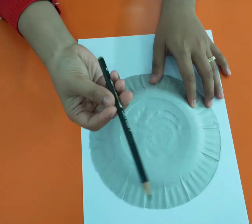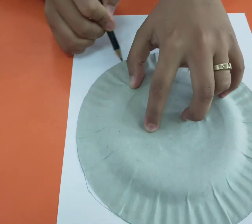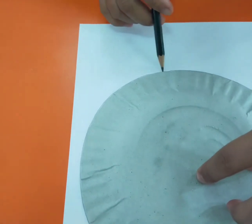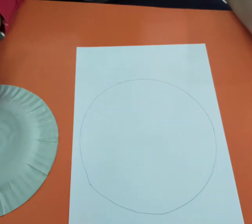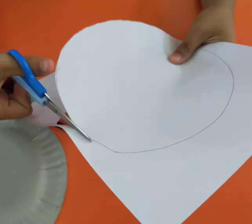Draw a big circle and cut it into two. Oh wait! You have to be careful if you use the scissors.